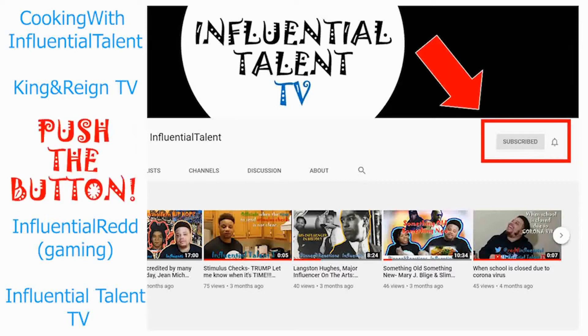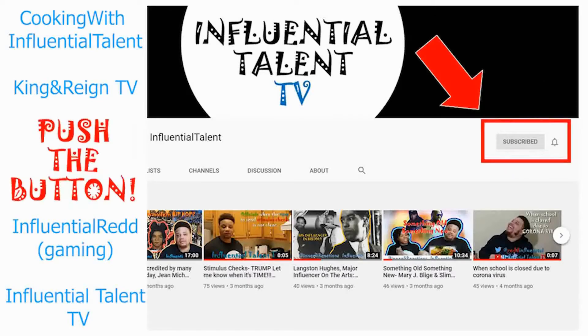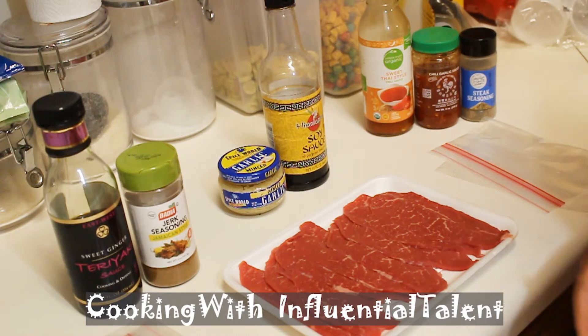Come on! Push the button! What's up, influential family?